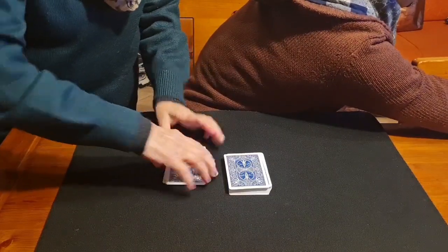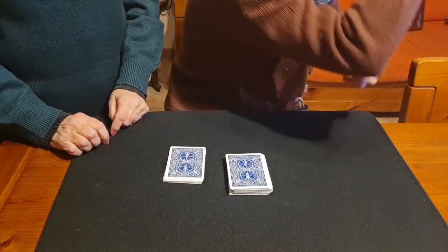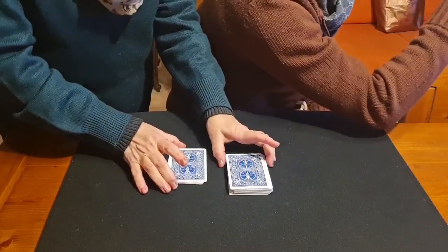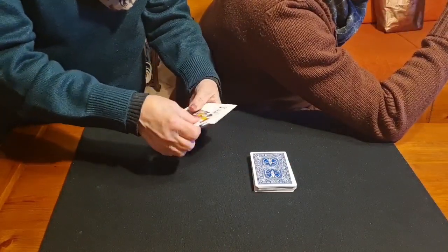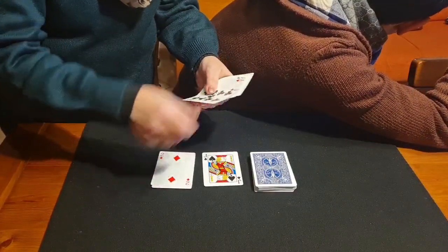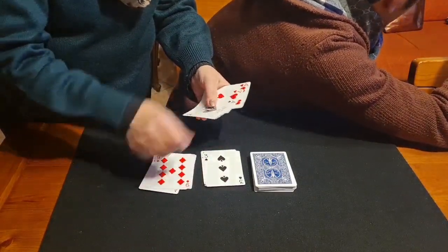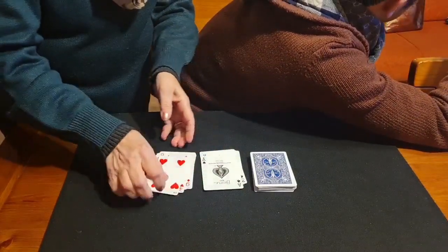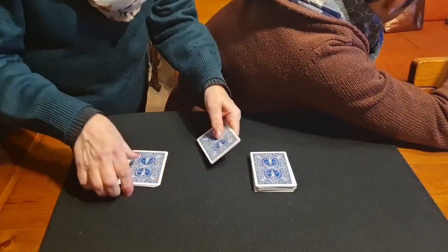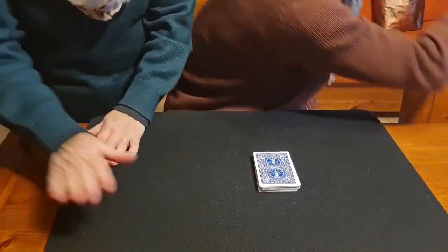Tell me when you're done because you have to do something else. Now take that packet and divide it into red and black. I'll look away so I don't know. Then put the packet in your pocket or hide it under the mat. Tell me when you've done that.